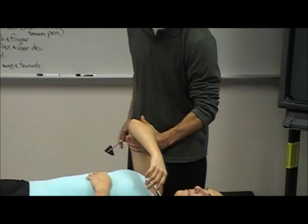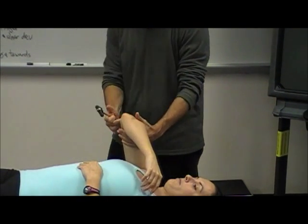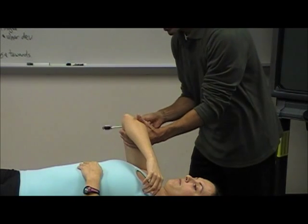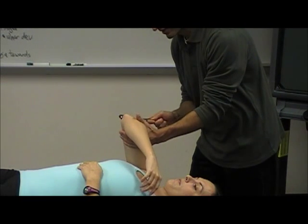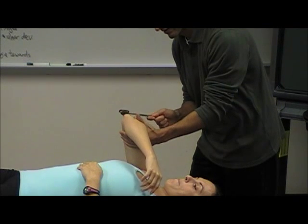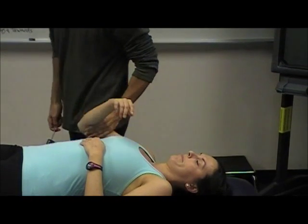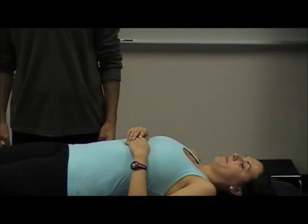And then triceps. The way I like to do triceps is just have them relax — that puts a nice stretch on the triceps — and get a nice reflex. Triceps is C7. That's it. Easy, right?